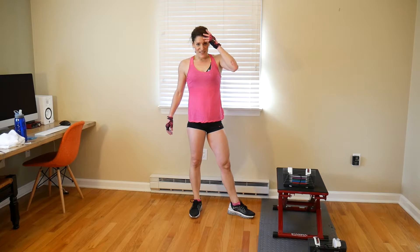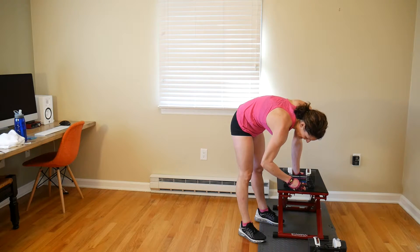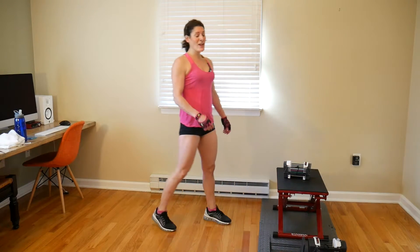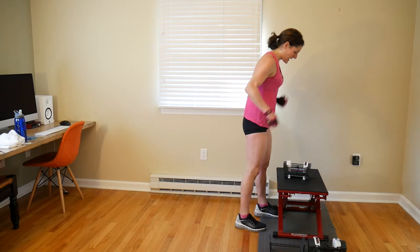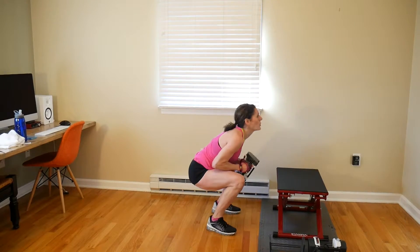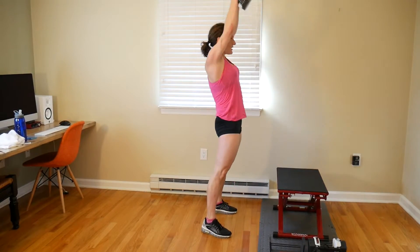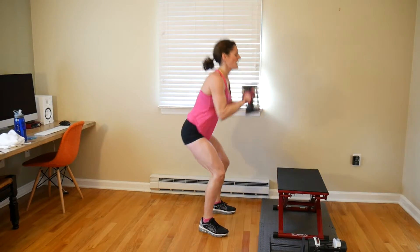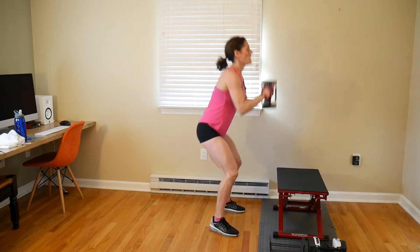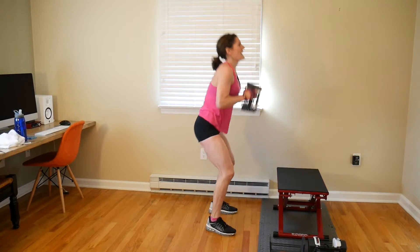We are doing another set of 8 of these same exercises. I think I did 12 or 15 last time but I'm going to do 18 pounds now — really challenging myself. If you want to build muscle, you need to eat those extra calories and lift the heavy weights. Let's go — 1, 2, 3, 4, 5, 6, 7, 8. Nice work.